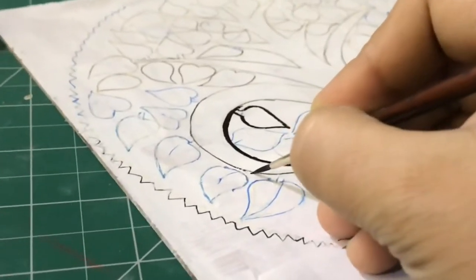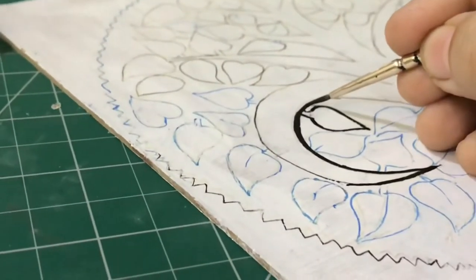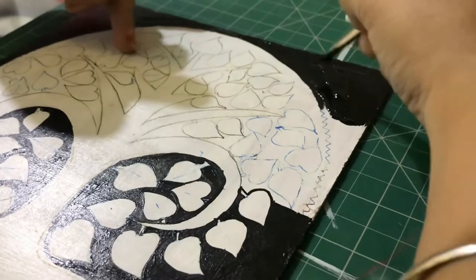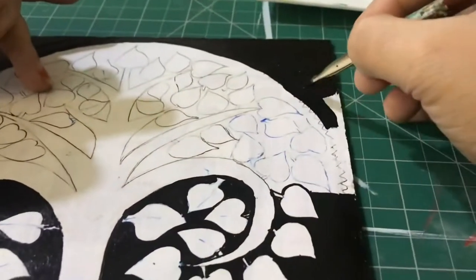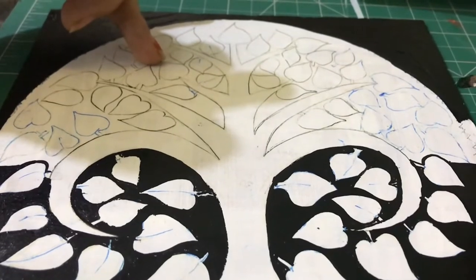I am now doing the outer circle — I will paint the full outer circle black, leaving half part of the tree. Now let it dry completely.